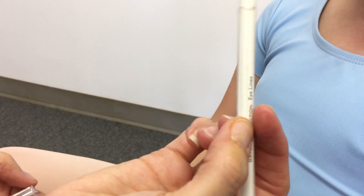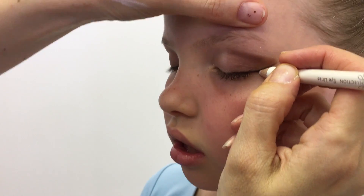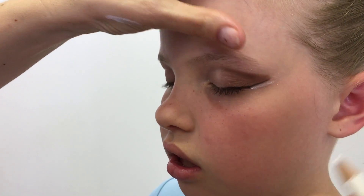Next, take your white pencil or white eyeshadow and apply it to the outer and inner corners of the eye. White can also be used just under the lashes on the lower lid to open the eye.